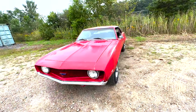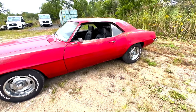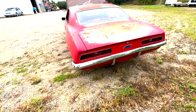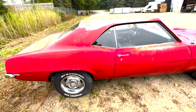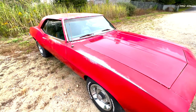Here we have a 69 Camaro project car. It's the straight six-cylinder automatic. Runs and drives but not very well — get you on a trailer and get you down the street, but definitely not road worthy.